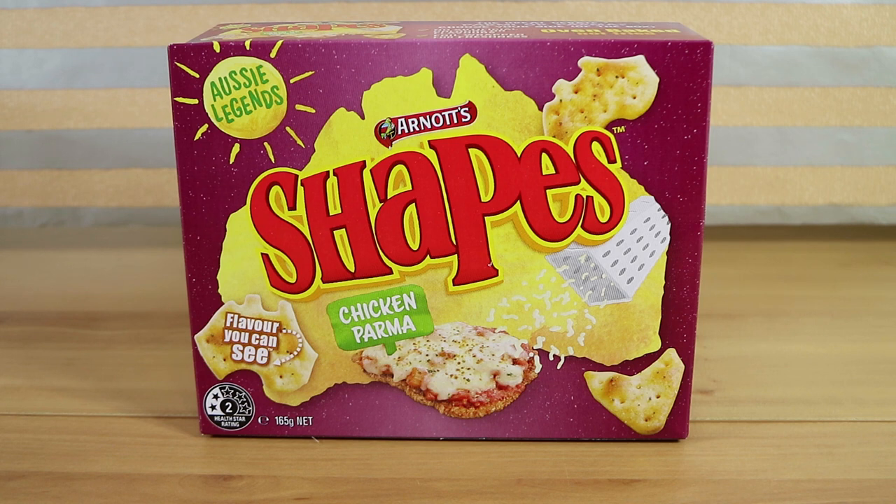So apparently people are arguing about how to say parma, parmigiana, parmy, whatever you want to say. We've always said chicken parma, so that's what we're going to say because that's also what it says on the box.